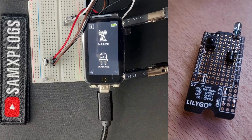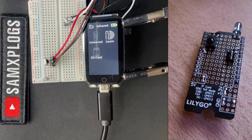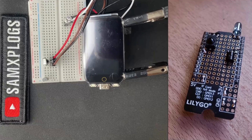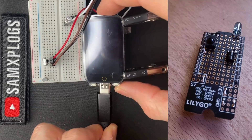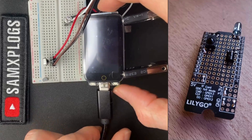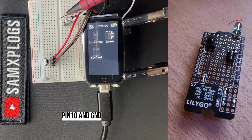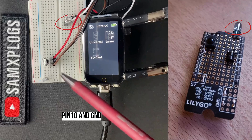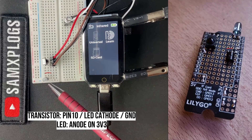I will wire both IR LED transmitter and receiver. Since no microSD card reader is hooked up, I will only learn and replay IR signals. The IR sending LED is connected to pin 10 and ground, and the receiver to pin 44 and ground. The transistor is not connected yet.